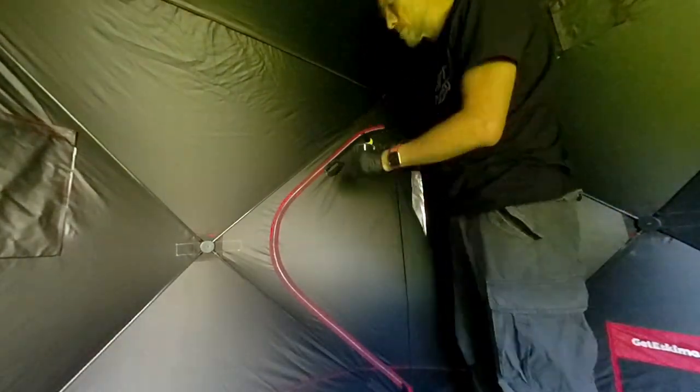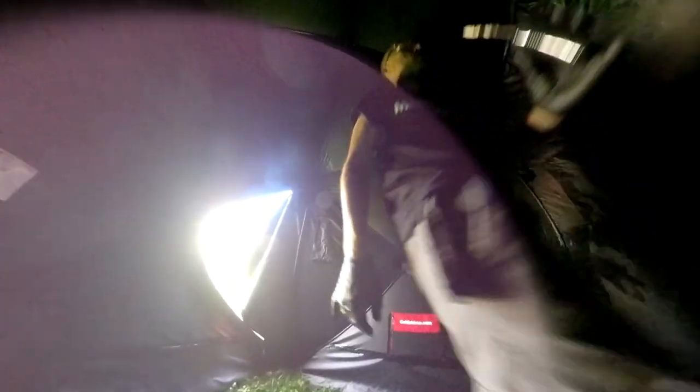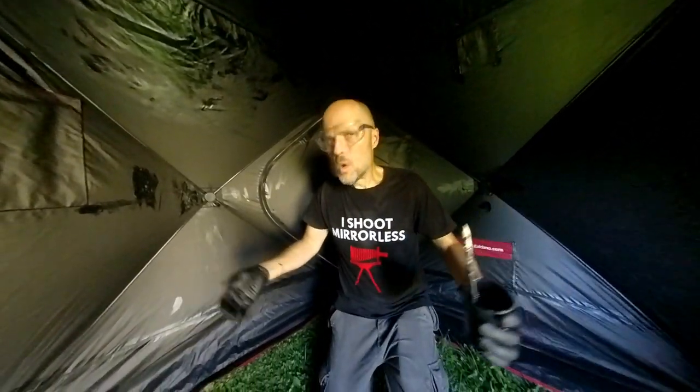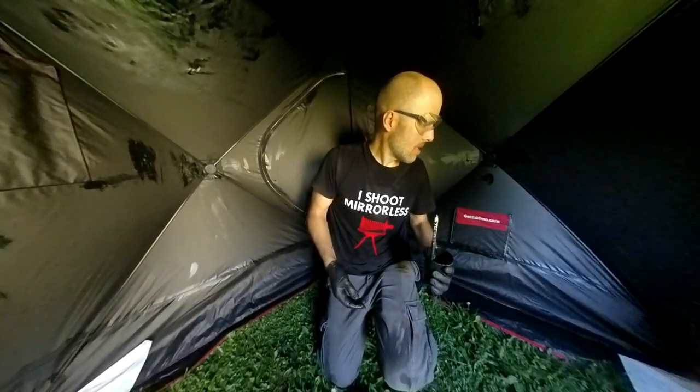Then I went back to the tent and painted over every space that had tiny holes in it. I also painted all the seams. It was super hot in the tent and I was sweating like crazy. My conclusion after a month is that it is really great and very flexible.